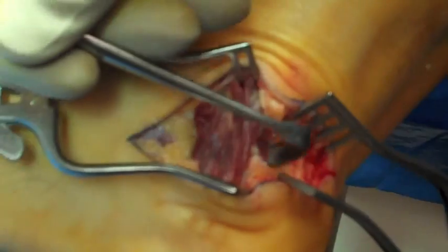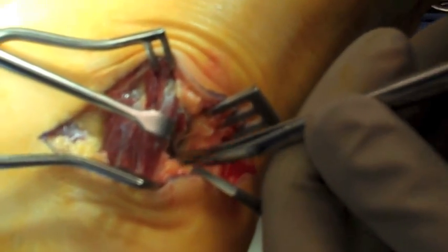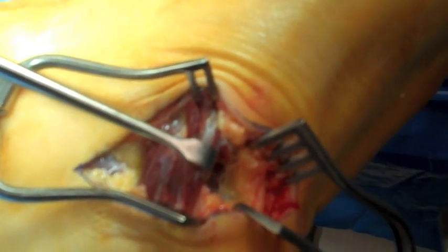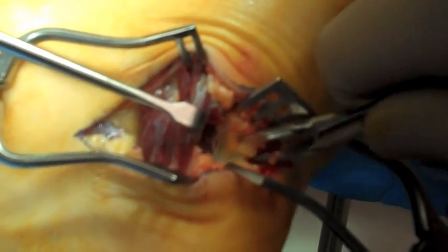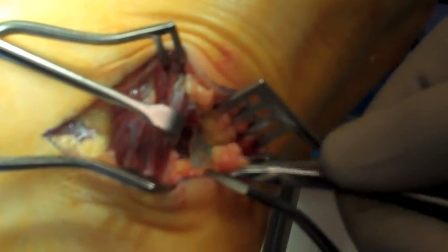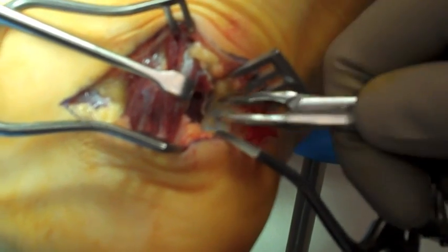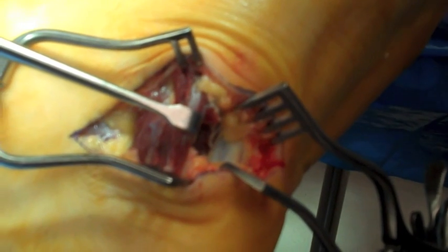The abductor hallucis muscle belly is then lifted dorsally with a syn retractor. This is the fibro fatty tissue in the medial interval between the flexor digitorum brevis and abductor hallucis muscle belly. Some of the fibro fatty tissue is removed with a rongeur to aid in visualization of the area. The plantar fascia is starting to come into view; the medial band of the plantar fascia is between the syn retractors, and where it curves at a 90-degree angle the central band starts to form.